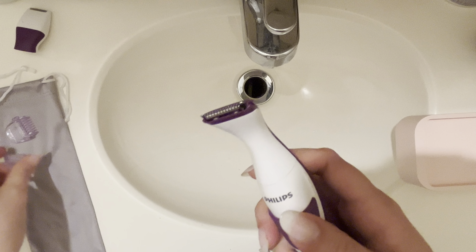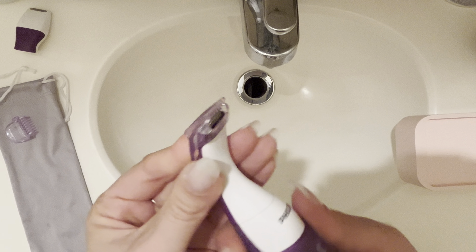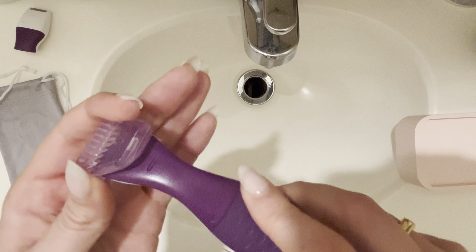If you twist this on, it also comes with some guards, in case you don't want such a close trim and you want something a little bit longer.